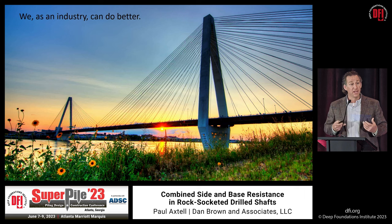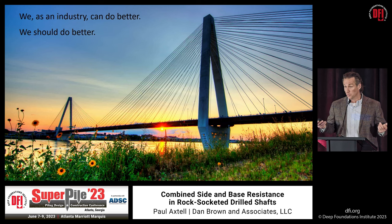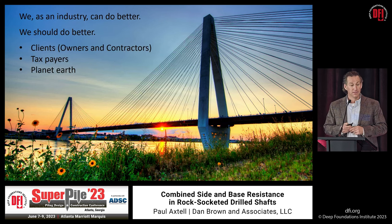The takeaway is that we as an industry — engineers, owners, and contractors — can do better. We have the tools, so why wouldn't we? We need to do it for clients, for taxpayers on public infrastructure projects where we might be wasting millions of dollars, and for Planet Earth. Green is coming if it's not already here, and we should be doing a better job optimizing foundations and reducing waste by designing things appropriately.